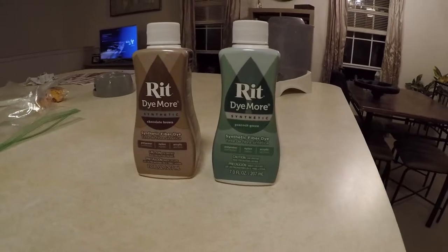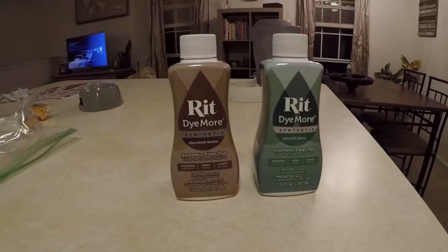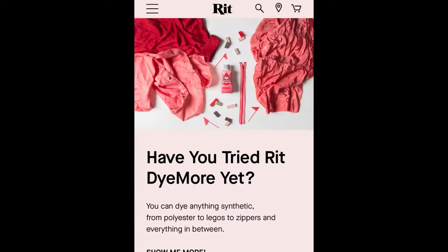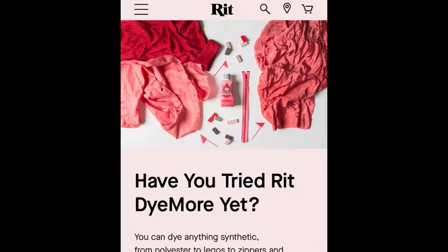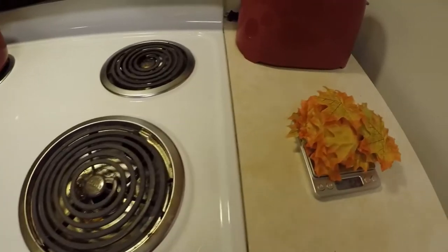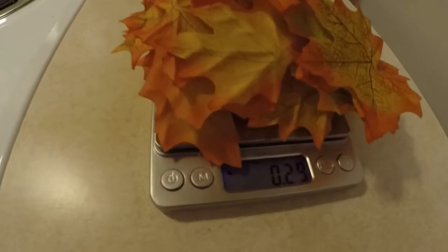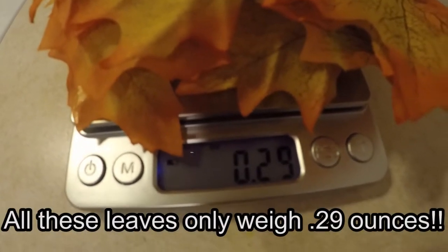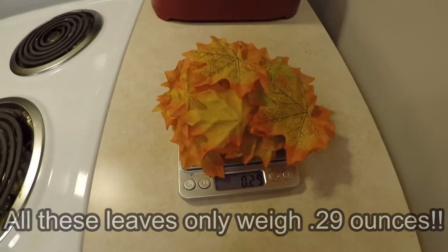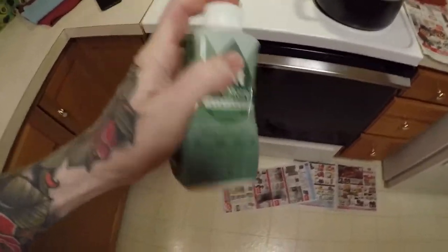Let's talk about the dye. I'm using RIT synthetic dye — it seems to work best for this type of project. Go on the website for more info on dyes and fabric material. One of these bottles can be used for up to two pounds of fabric. This pile of about 75 to 100 leaves doesn't even weigh anywhere close to one pound, so you can use one bottle for hundreds of leaves. Make sure you shake the dye very, very well.